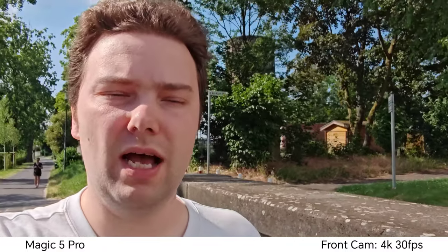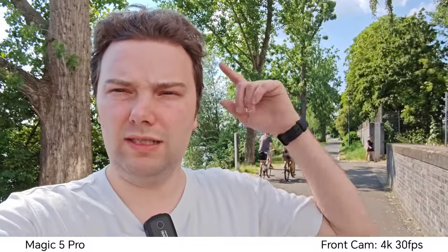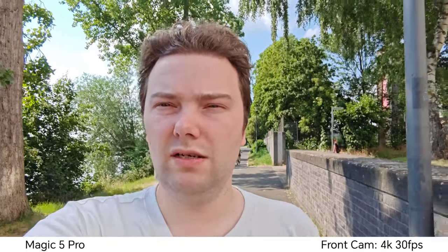The sun is very harsh, it's about 30 degrees outside, so this is also kind of an overheating test. 4K 30 with no issues, and if I turn so the sun is in the background you can see nice HDR still going on — the sky is not overblown, which is quite nice.